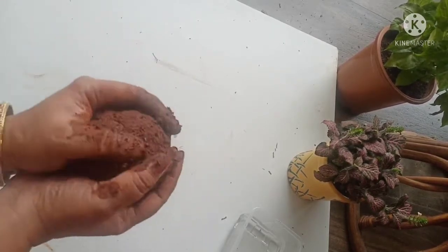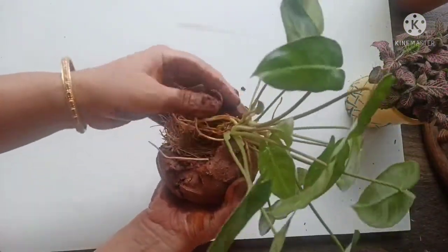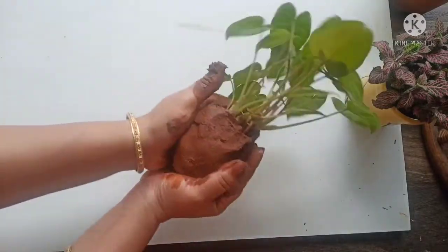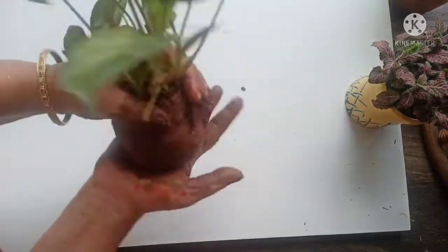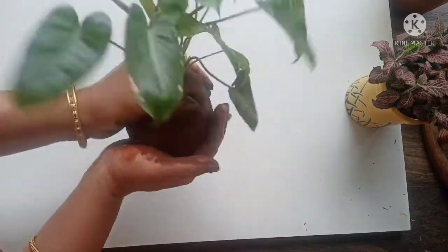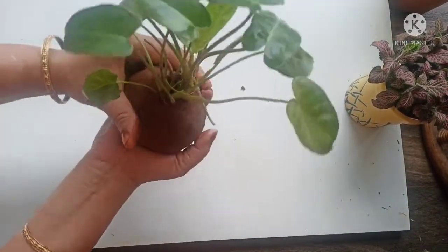Press the ball, then separate it and place the root ball inside. Make sure the soil covers the root ball properly from all sides so the roots are fully enclosed.